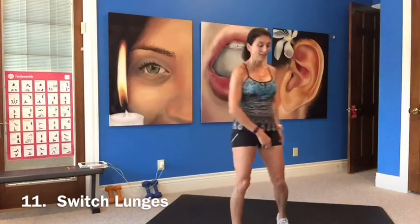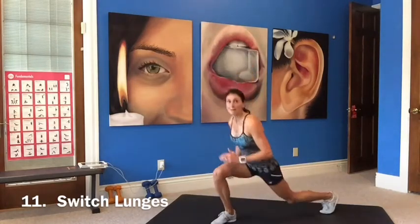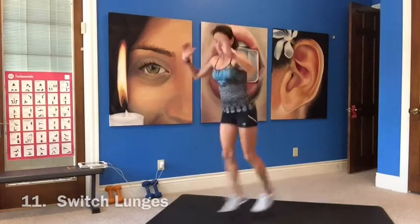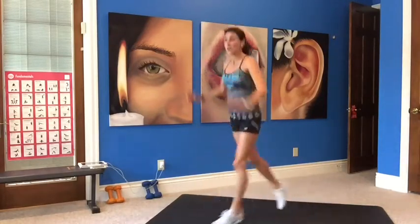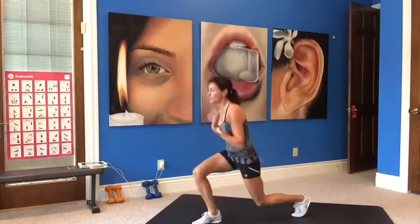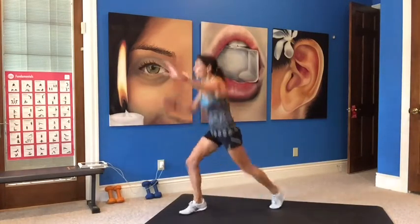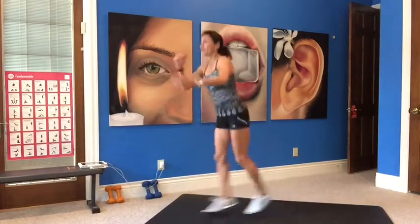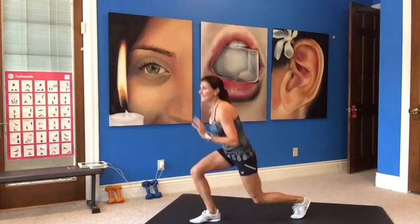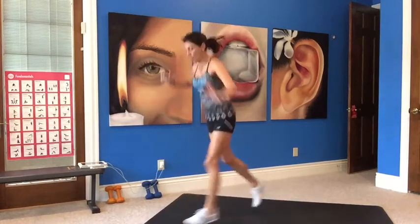Switch lunges — I know! If you don't want to add a jump, you're stepping back, or you can do a quick step. Otherwise you're switching in the air, coming down. Watch your form, bring the knee down in the back, use your arms. Getting into our cardio now — time to get the heart rate up. This is what makes you stronger. Don't stop!